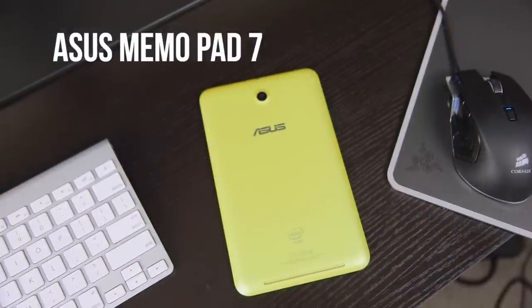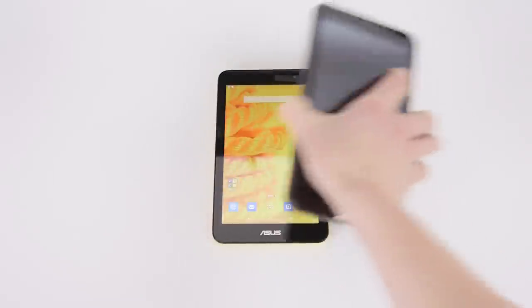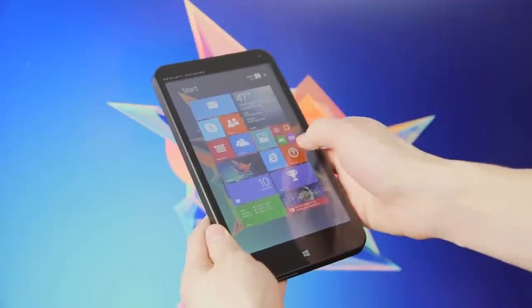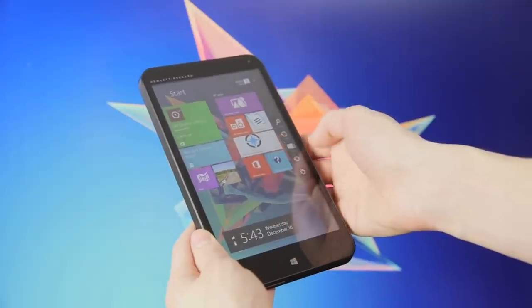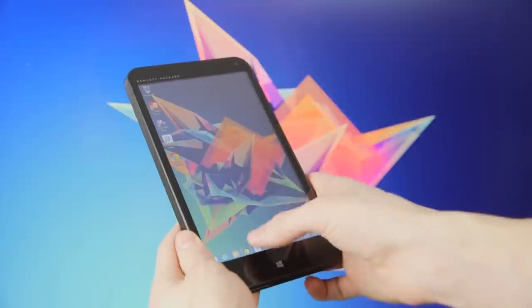Jump over to the Android side and you've got the Asus Memo Pad 7. Internally it's very similar but it comes with a sleeker design and is running Android 4.4 KitKat. While Android on tablets is nothing new, being able to run full Windows 8.1 on a $100 tablet is a big deal — not even counting the included one-year Office 365 subscription, which is nearly worth the entire cost of the tablet on its own.